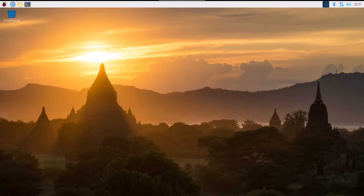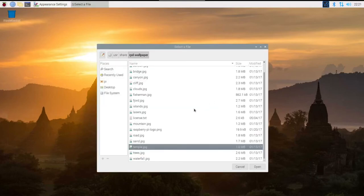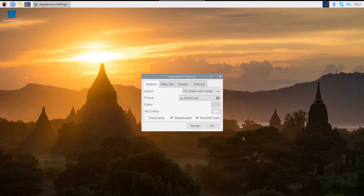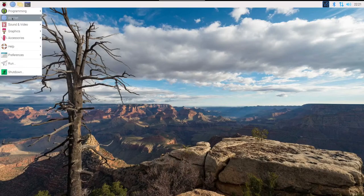On the USB drive I'm using, I have Raspberry Pi OS installed, so let's take a look. I'm going to use VNC to access the Raspberry Pi remotely, and here it is. You can see that it's a fully functional installation using a USB drive. To prevent the Raspberry Pi from booting from a USB drive in the future, simply remove the line that we added earlier from the config.txt file.